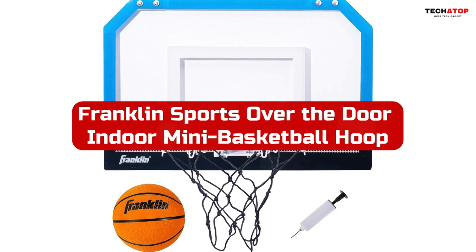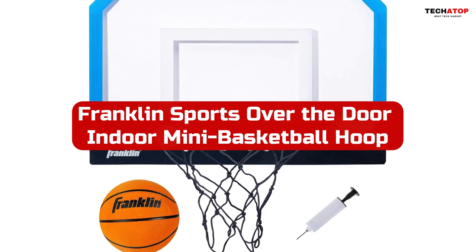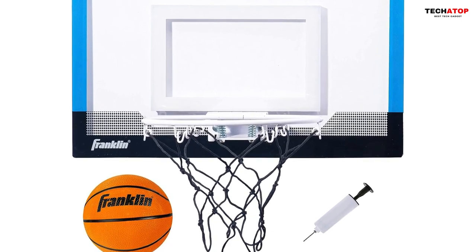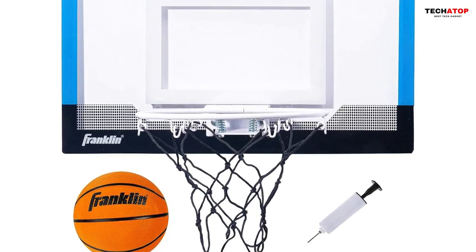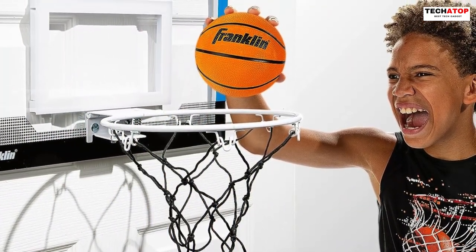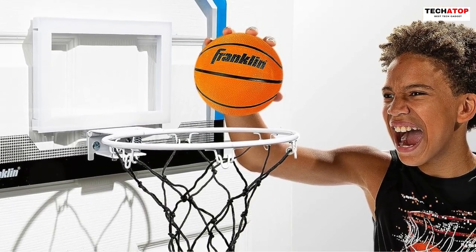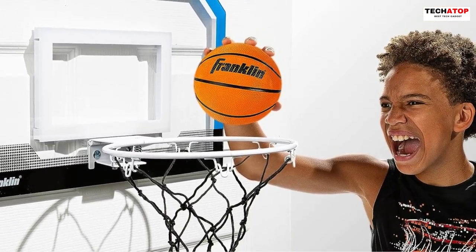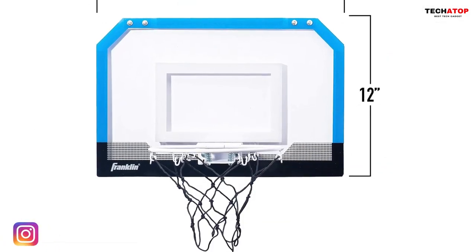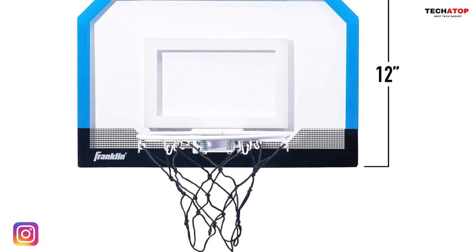Number 5. The Franklin Sports Over-The-Door Indoor Mini Basketball Hoop is the ultimate basketball set for kids, providing endless fun and skill development. The all-in-one set includes a mini rubber basketball and an inflation pump, making it ready to use right out of the box. Its high-quality construction features a spring-loaded steel rim and shatter-resistant backboard, ensuring a premium feel and top-notch performance. The dual spring rim is engineered to withstand three-point shots and slam dunks, allowing players to bring their A-game.